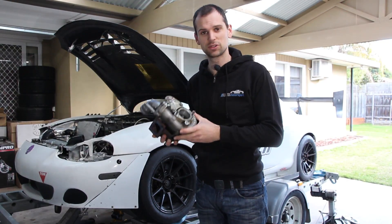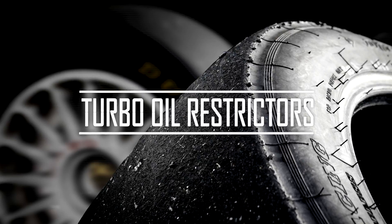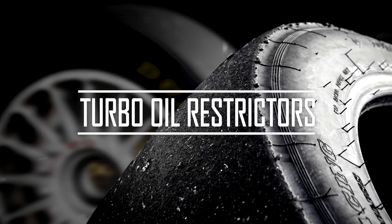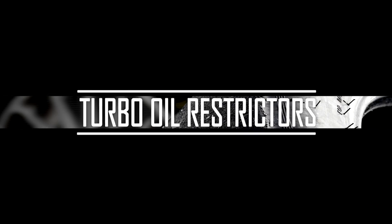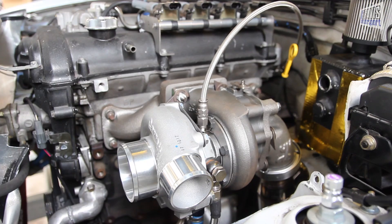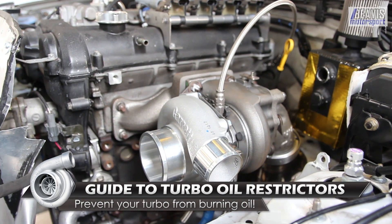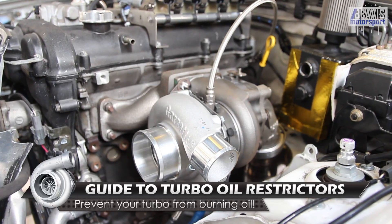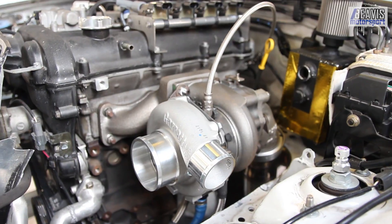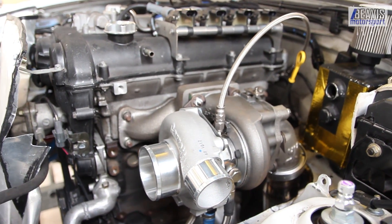Today I thought I'd quickly talk to you about oil restrictor choice for your turbocharger. A question often asked is: do you need to run a restrictor in the oil feed for your turbocharger? It does depend on a number of factors, including the type of turbocharger you run, the model, the type of engine, oil feed method you're using, and the oil feed line diameter.